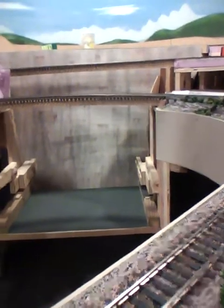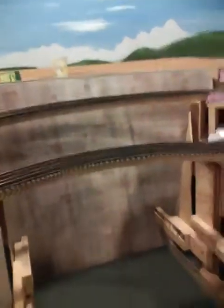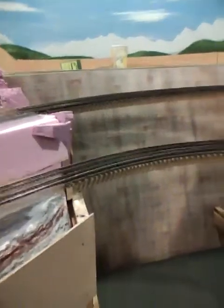This is Diamond Jim. This is an HO scale layout. I put a dam on one corner of this layout. I already got the base in — this is where the water is going to be. Also going to be a lake back up in here.